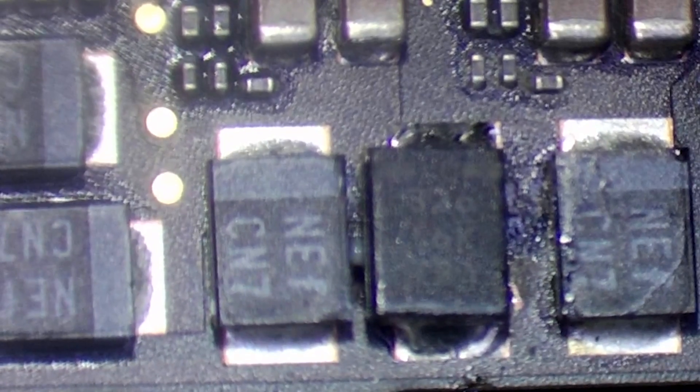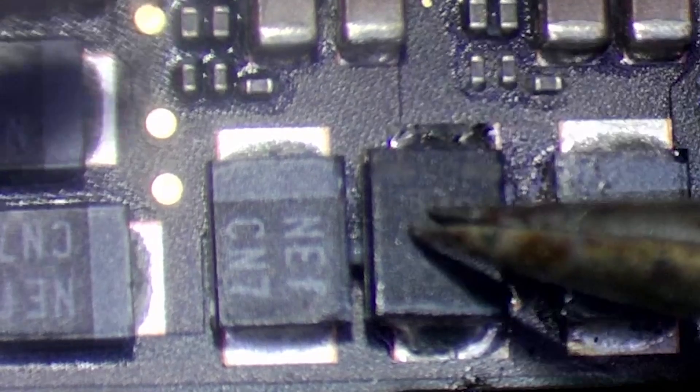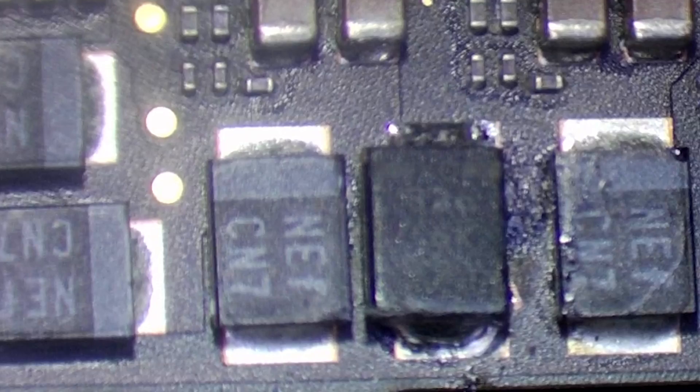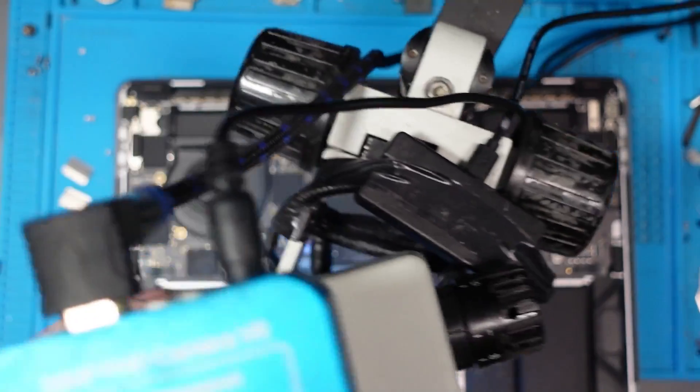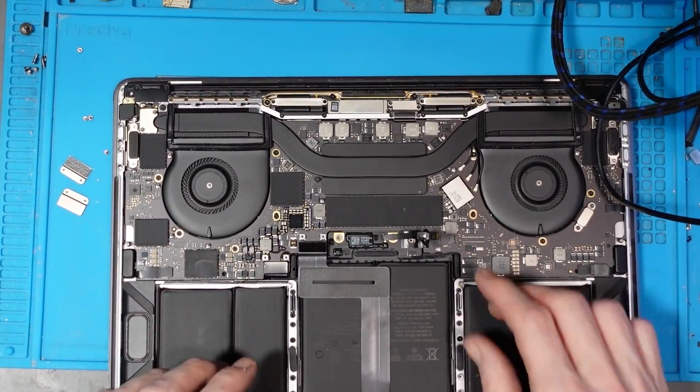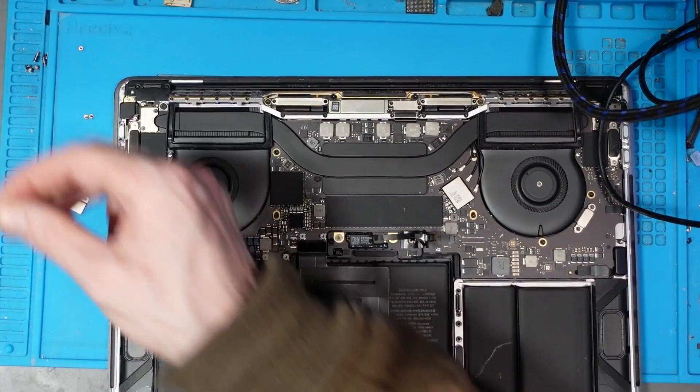And there we go - a little bit wonky, that's my trademark. Time to put this back together fully.